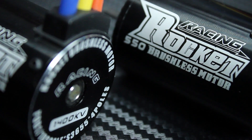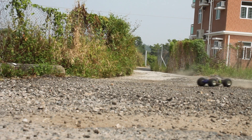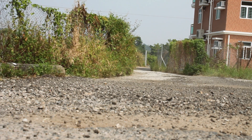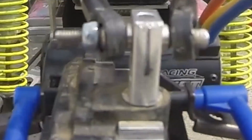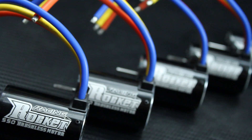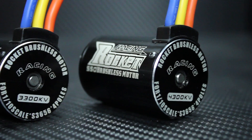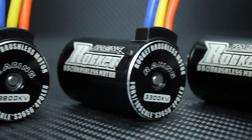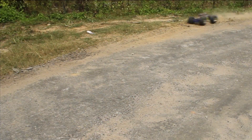So you want power, torque, and reliability? This is the new and exciting range of mega powerful IFMR raw approved racing Rocket motors. These babies boast purity copper windings, high RPM precision bearings, and intricately balanced components, providing smooth and reliable power.